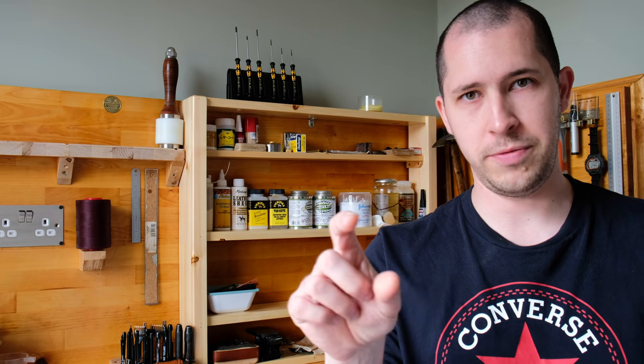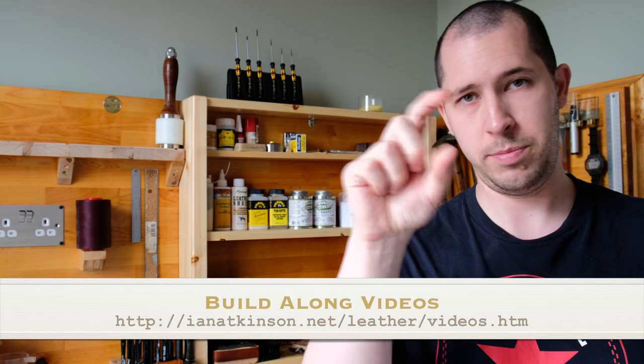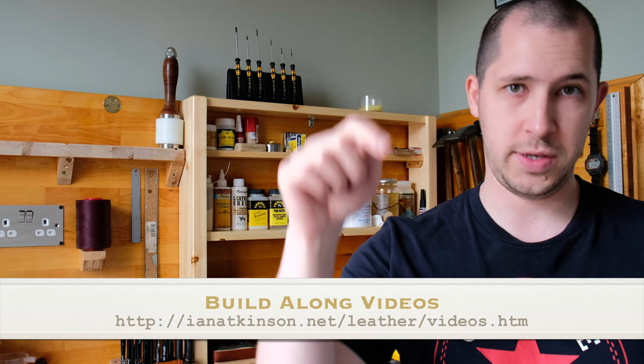When you purchase the pack, you get the pattern pack itself, which is this here, and you also get the build along video which goes with it, containing all the techniques, instructions, and everything demonstrated for you. As with the previous build alongs, you do need to purchase the pattern pack in order to view the full video. I'll put the link on the video to my website, where at the top of the page you've got all the build alongs and build along trailers.